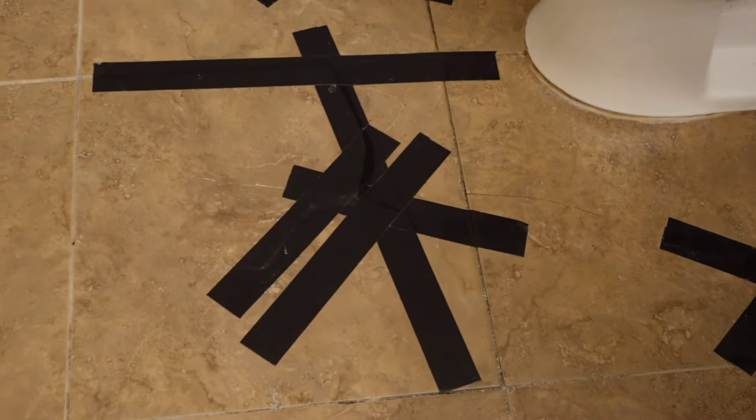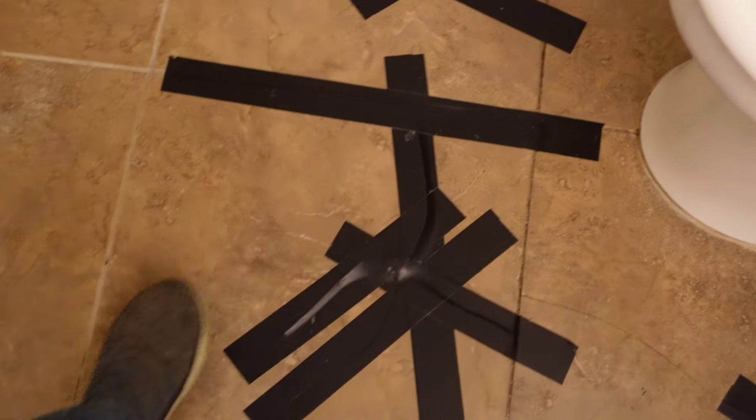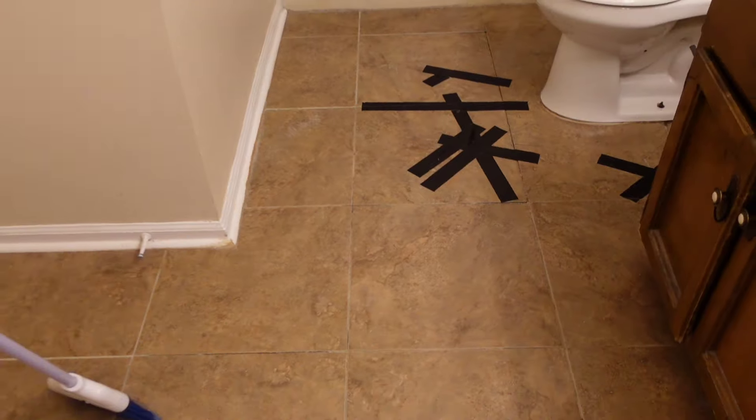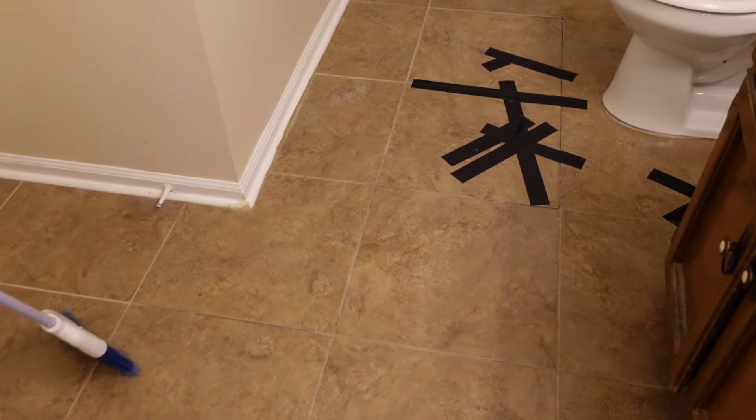But this right here, the tile's cracked right there, and you can see — actually underneath it, I believe there is a hole, if you can see right here on the step. It's pretty flexy. So we're going to get in here and tear this tile up and investigate the subfloor, find out what's going on. We'll probably have to remove that toilet right there, but right now we're going to dig into this tile and figure out what's going on.